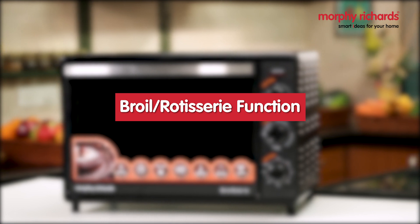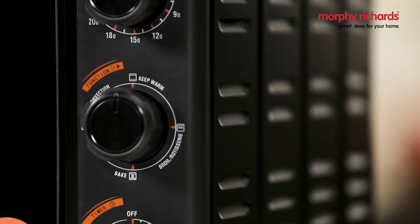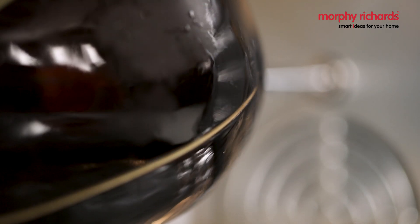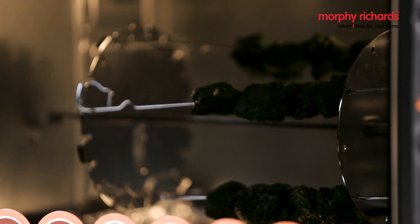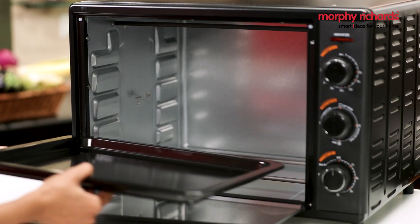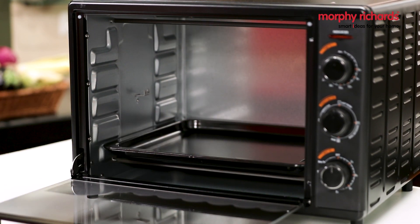Broiling is upside-down grilling. In the broil or rotisserie setting, only the top heating element is fired. This setting is ideal for making roast meats and kebabs. Before cooking in this setting, make sure that you place a baking tray directly underneath the food to collect the drippings.